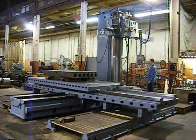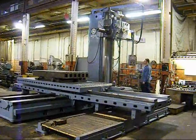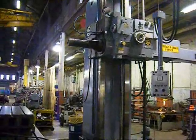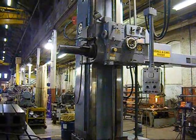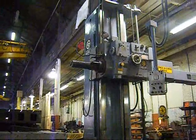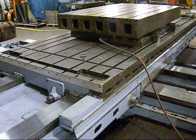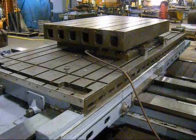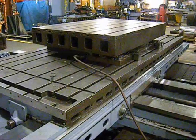This is a Giddings and Lewis Frazier 5 inch G&L. The machine has 96 inches of vertical and the head is up very near the highest position. This machine has a 60 inch by 144 inch T-slotted plane table, and sitting on top of the plane table is a 4 foot by 6 foot airlift rotary table.